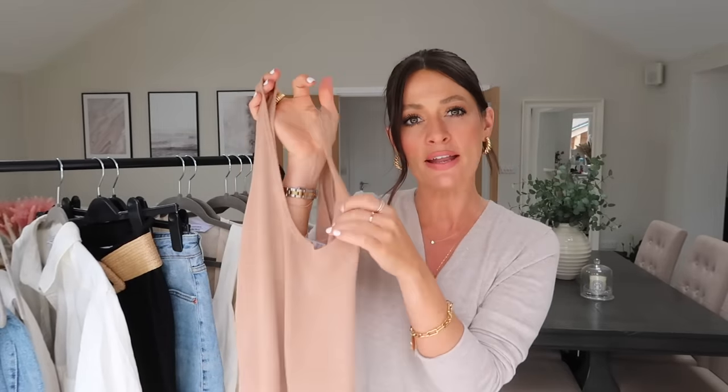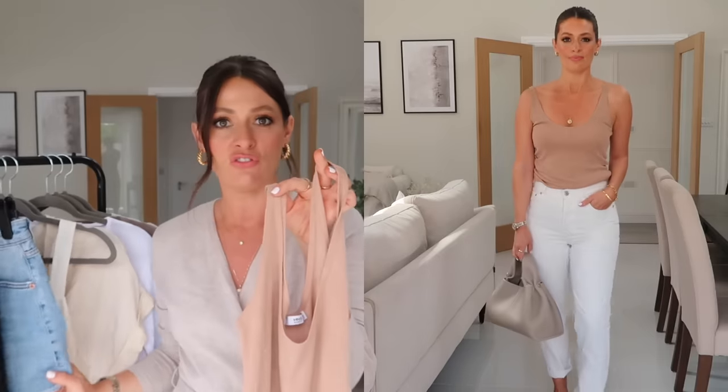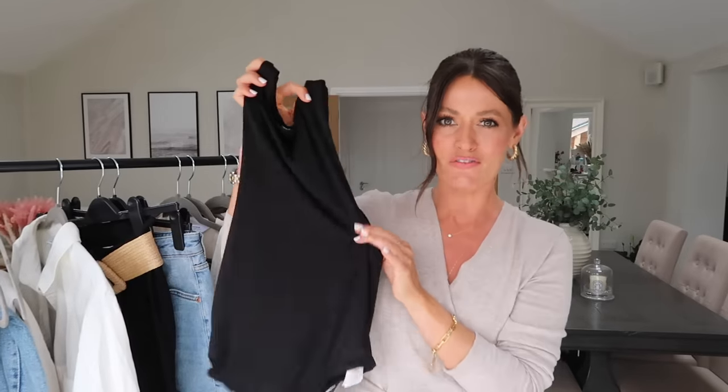Another basic vest top, but this one is in a slightly different style — it's a fine knit fabric from Mango. I went for a neutral beige-y brown colour because I feel like a good neutral works really well with a lot of these pieces. It's great for layering but also great on its own. You could dress this up in the evening — because it's a fine knit fabric it would work really well with some chunky gold jewellery, but equally just looks great paired with jean shorts or jeans and sandals.